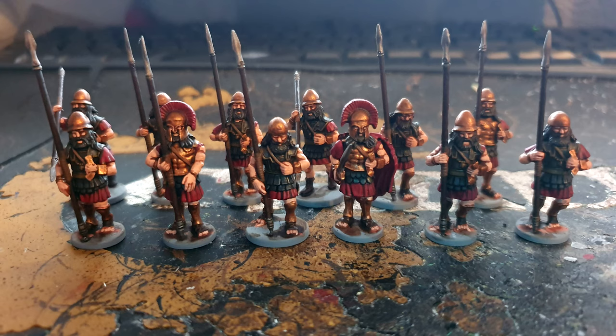Hope you've enjoyed this tutorial. Thanks for watching and I shall see you in the next one.